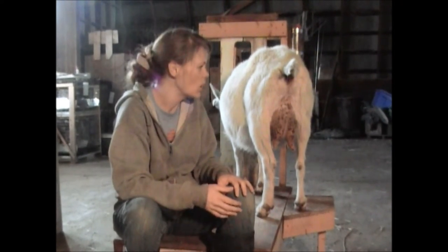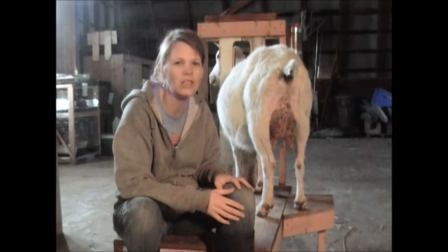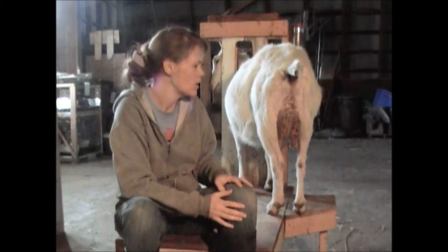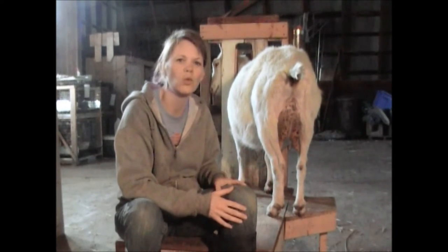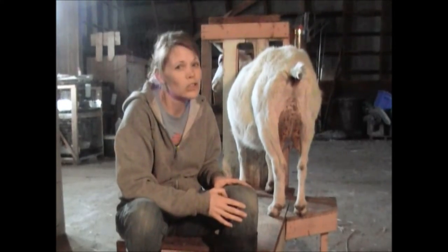It's not the prettiest job — they don't hold still very well — but in the end it's well worth it for you and them when you're trying to clean them up later. Thanks for watching, and we'll see — she's a seasoned goat. We'll give you a shot of what a newbie looks like, so that could be interesting.